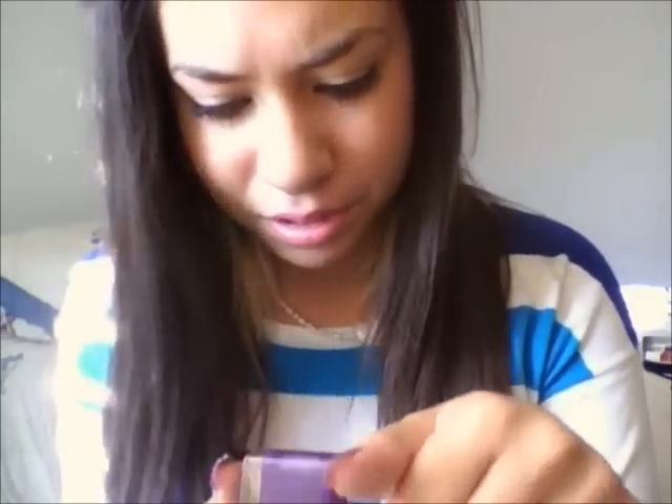I used for the base coat this color — it is NYX. I'm not sure of the exact shade name, but it was a purple. You can use any color, it really doesn't matter. It's your choice; these are just my colors of choice today.